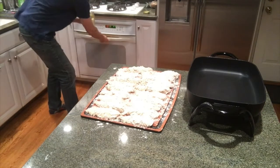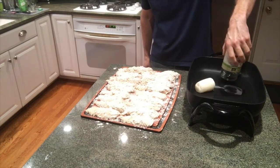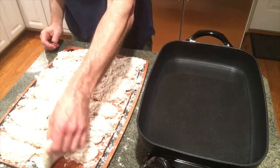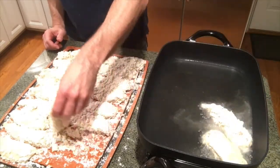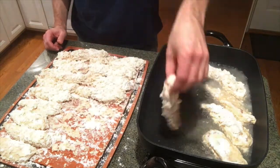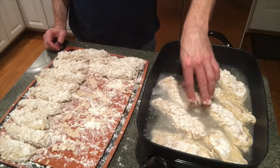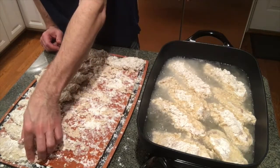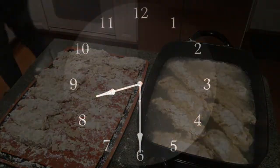That three-step process — buttermilk off, light dredge, back into buttermilk, final coating — took about 20 minutes for all the chicken. I started melting my coconut oil while I was doing that. I always fry chicken in coconut oil. I take it up to about 325 to 350 degrees, and right when it starts to smoke a little bit I put the chicken in.